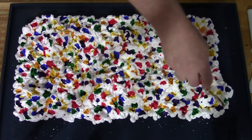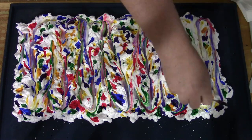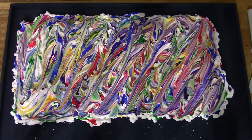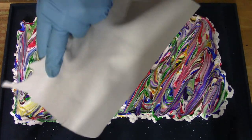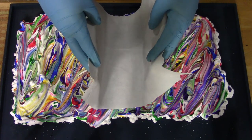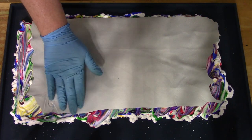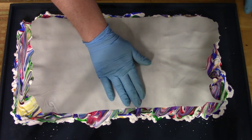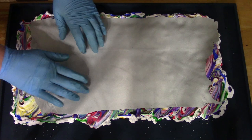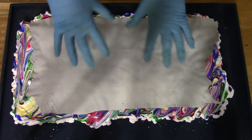I'm just going to use a tool to move this around. Using gloves, you're just going to put the leather face side down into the shaving cream. And then I'm just going to press lightly to make sure it fills any voids.